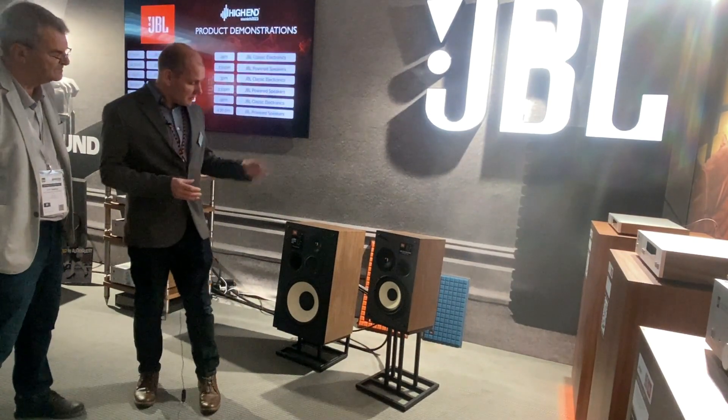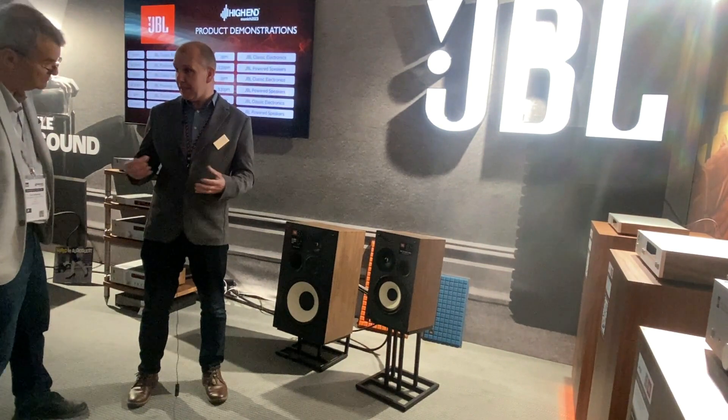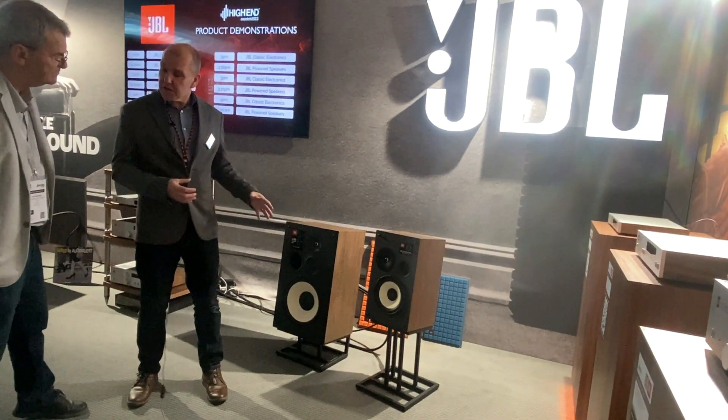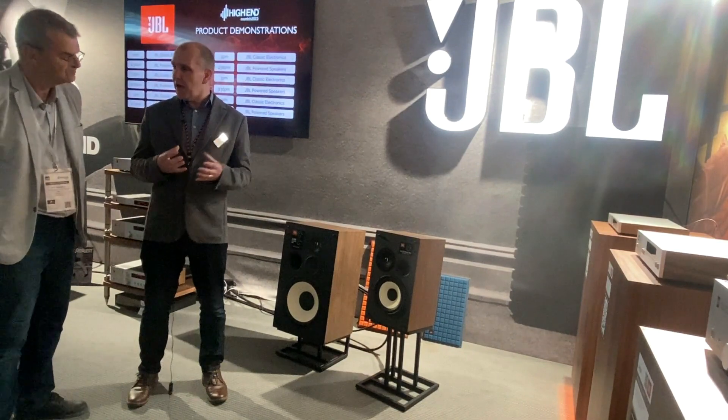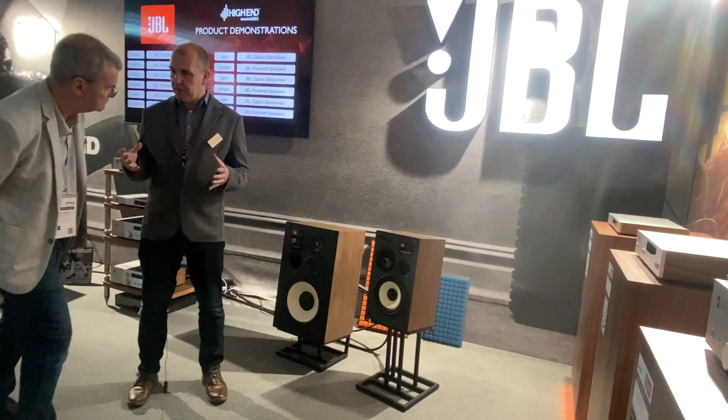This includes enhanced tweeters and enhanced mid-range, giving better clarity and detail. We've also improved the woofers as well, improving the magnets and improving the spider to give lower distortion. We also have an improved crossover for a better sound stage.